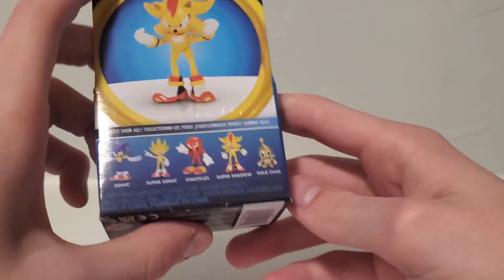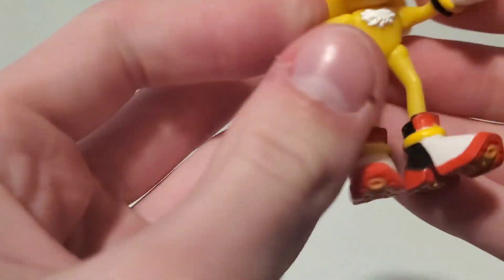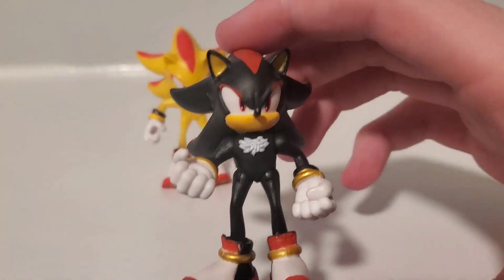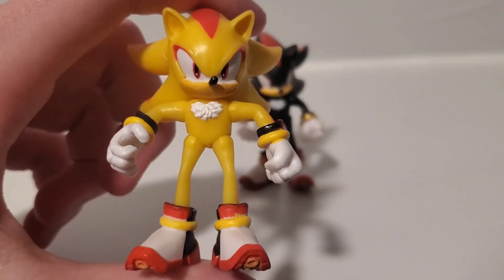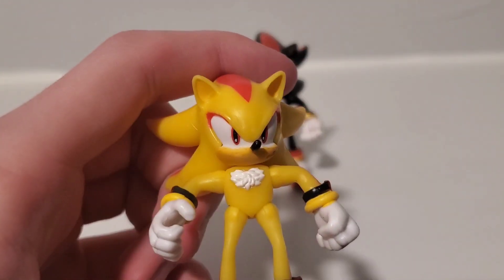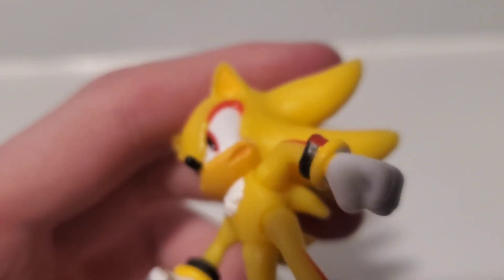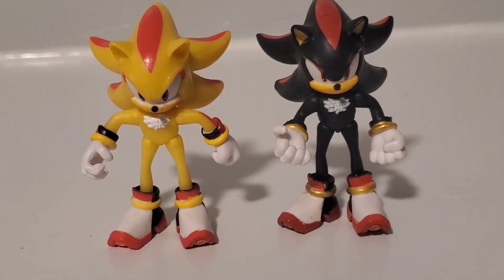He's in this open box where you can actually touch him. He's a pretty basic figure since it is just a repaint of Shadow, but you know, who doesn't love 2.5-inch Shadow? He's just great in every way. For some reason, on all Super Shadows they are not painting his rings gold — I couldn't tell you why, but they just don't. They also forgot to paint his teeth in.